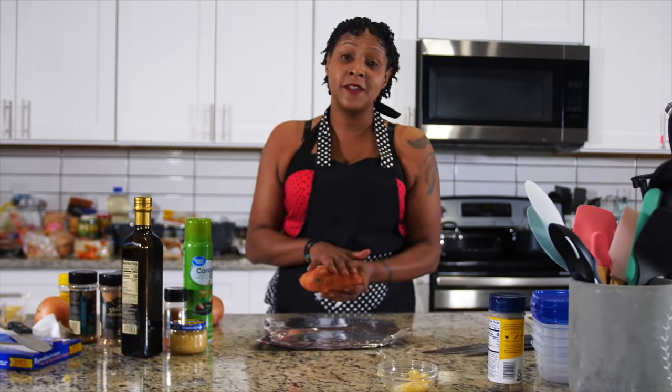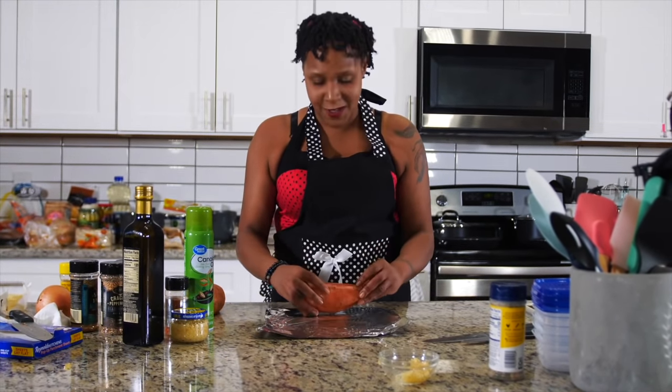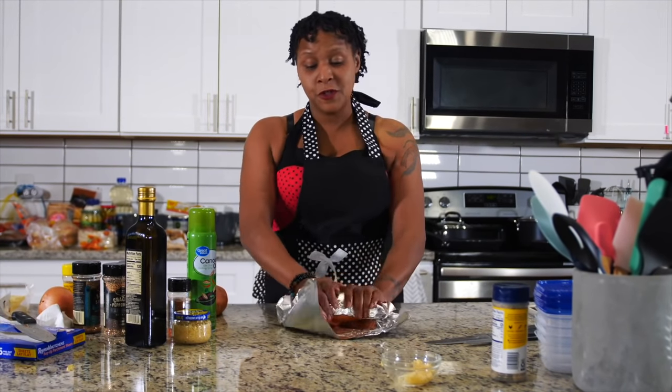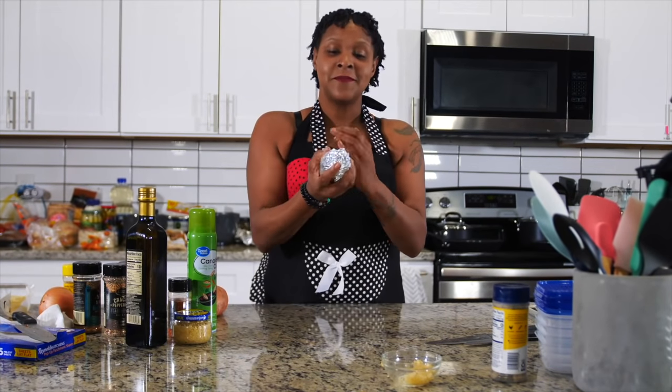I'm going to go ahead and bake a sweet potato to go with this dish, because salmon pairs well with something sweet. You can do cooked apples — I always choose sweet potatoes. You want to add sugar when you wrap it up in the foil, which will help it steam and cook faster. Then you can just roll it up and there we go.